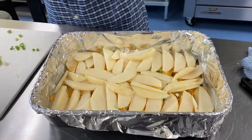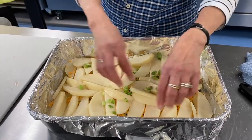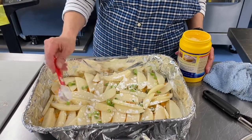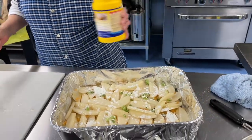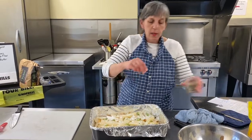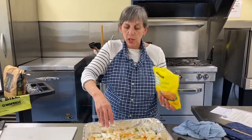Now the onion again for the second layer. Some of you might be thinking I said only the whites but there's some green — it's the firm part, not the tops. Anyway, it looks nice. Now again with the second tablespoon of flour or cornstarch, spreading it all over. Then again with the salt and pepper just like that.